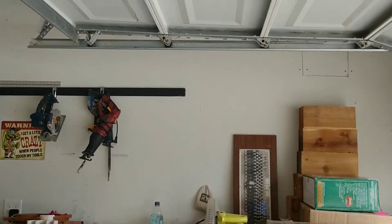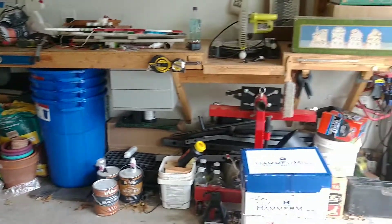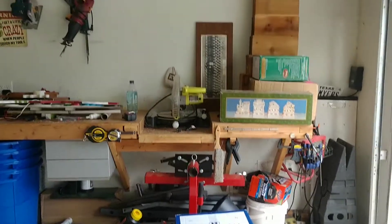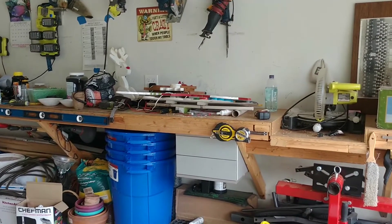Today we're gonna build an overhead garage storage shelf to eliminate some of the clutter collecting below my workbench, and hopefully make things work a little cleaner — just seasonal items I can throw up there and some maintenance things I don't use often.